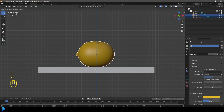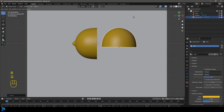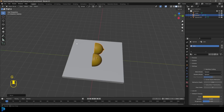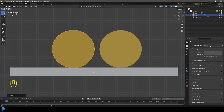Grab the lemons, G, Z and move them up. Go to the top orthographic view, grab one half and rotate it roughly 90 degrees. Grab the other and rotate it 90 degrees toward the front of the scene. Then go to the front orthographic view. For now let's go over to Render Settings.